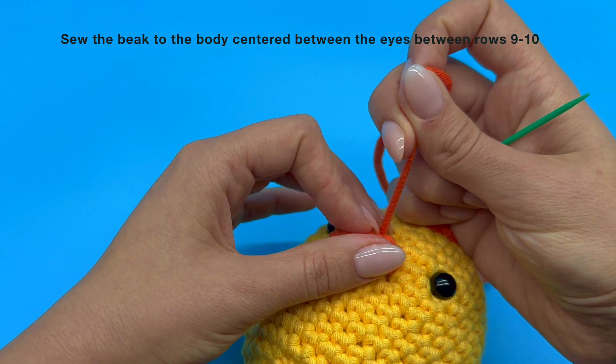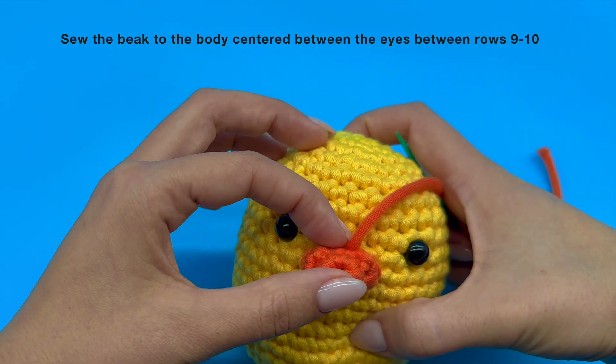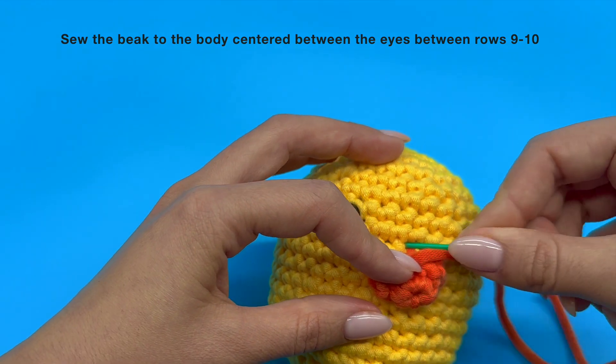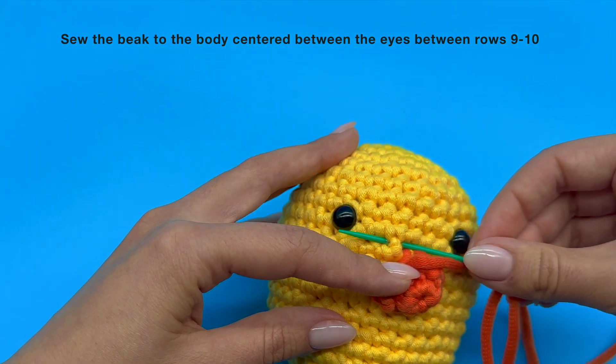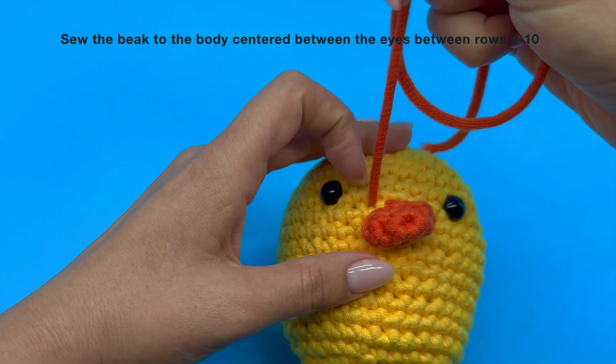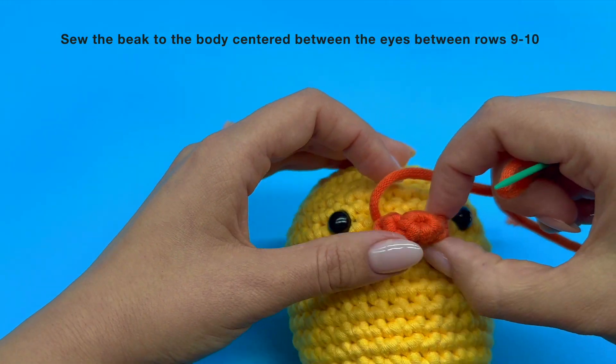Just make sure to follow the rim as you do this to securely attach your piece to your plushie. Repeat this sequence all the way around your piece and remember to give it a little tug every single time you complete the stitch to keep it nice and snug.